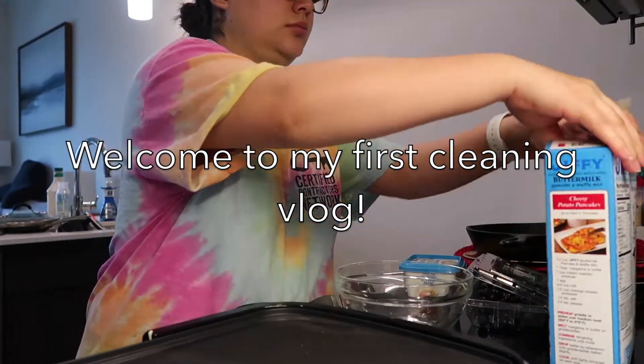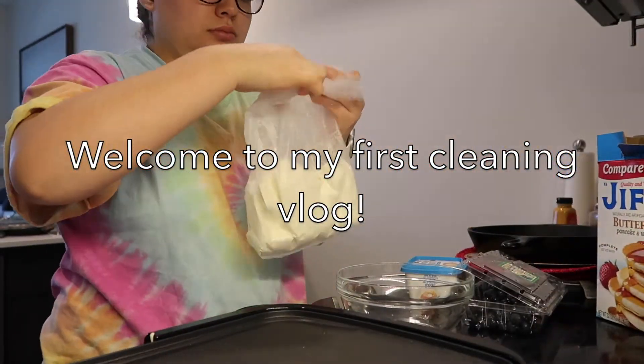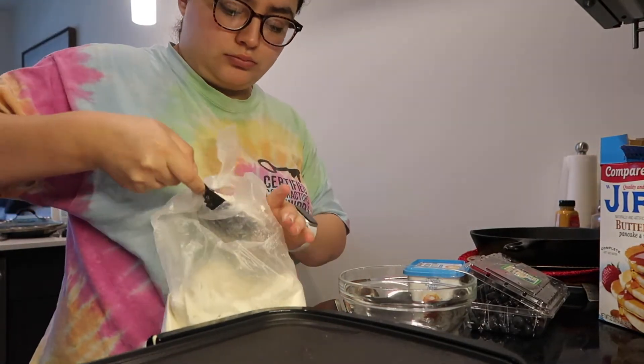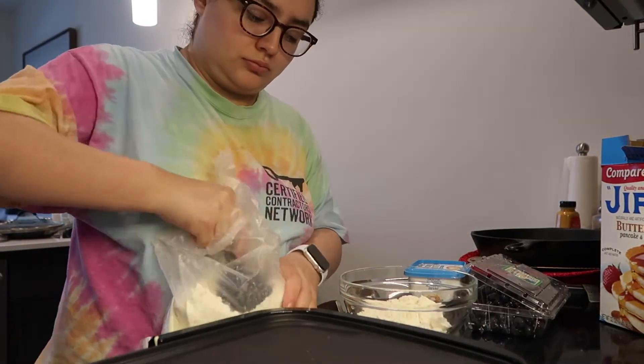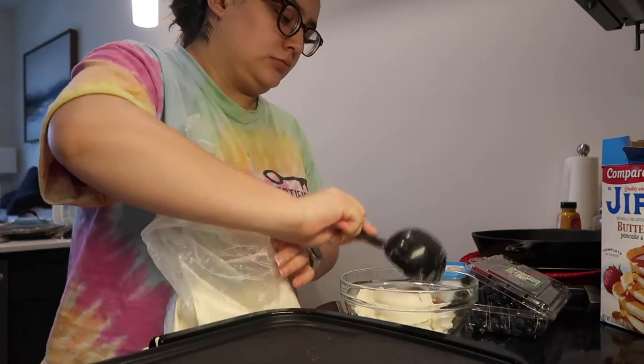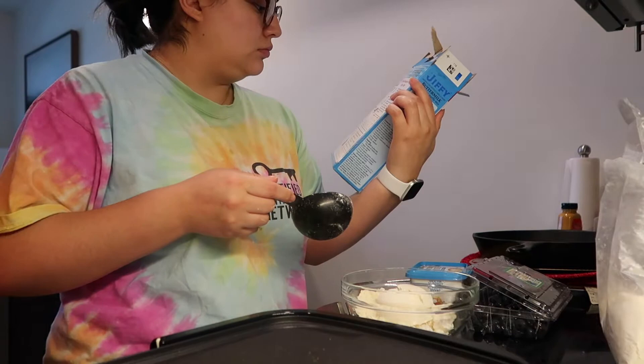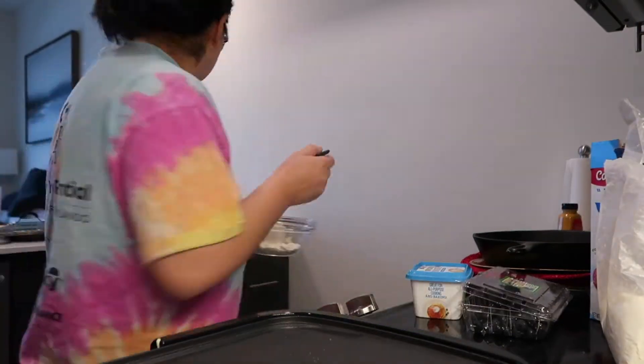Hey guys, welcome back to my channel. If you are new here, my name is Blanca Trevino. As you can see by the title of today's video, it is officially my first cleaning vlog. I am super excited to be bringing in these new lifestyle videos into my channel.